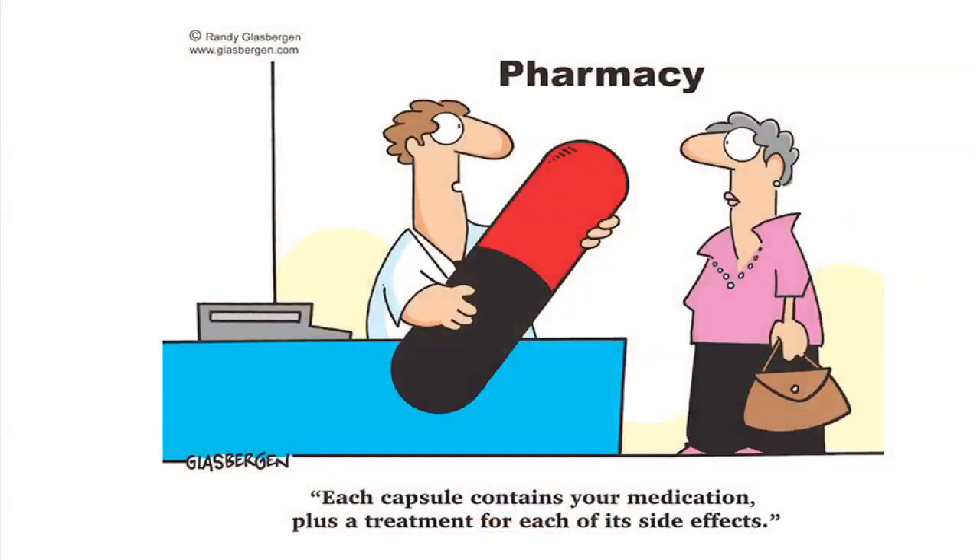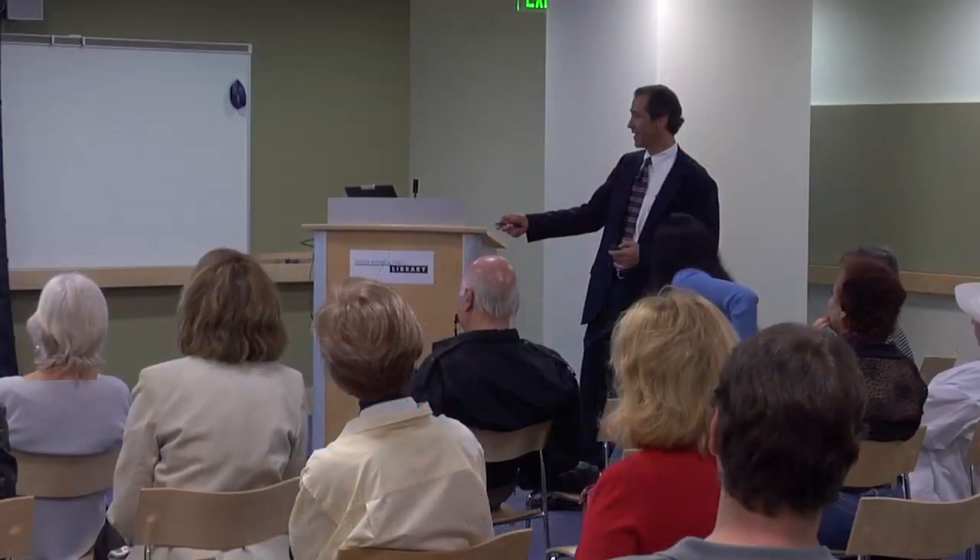Watch out for this — pharmacy. I don't like it. You should be careful what medications you take. Each capsule contains your medication plus a treatment for each of its side effects. Anyone who looks in a PDR at the side effects for any medicine will never take medicine.